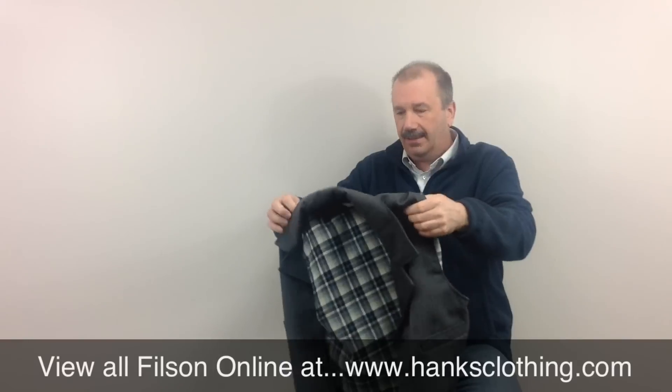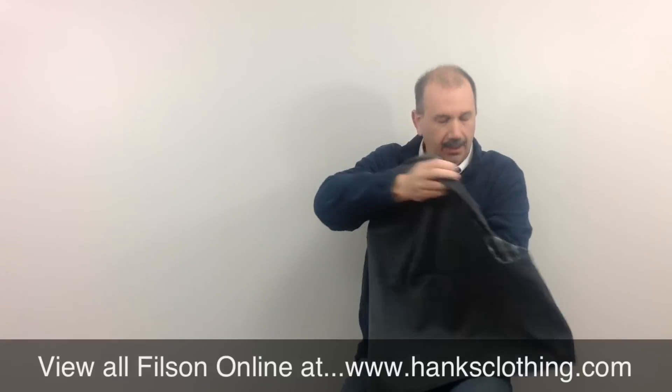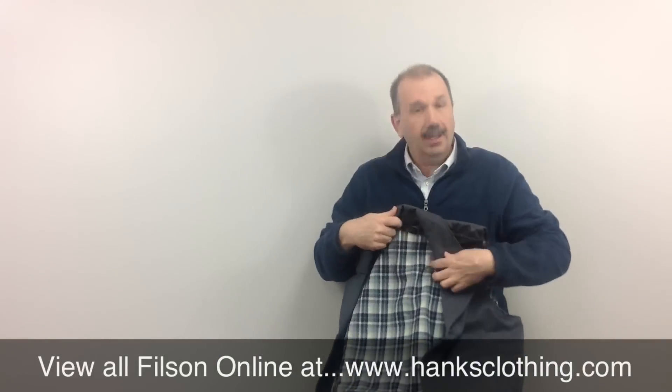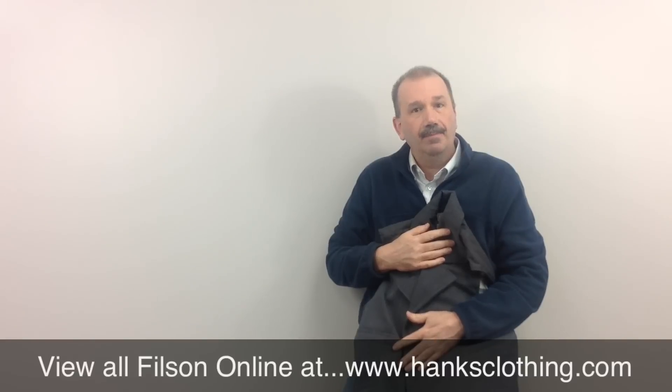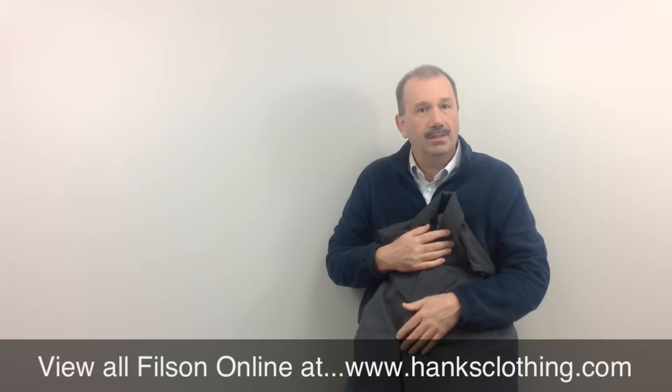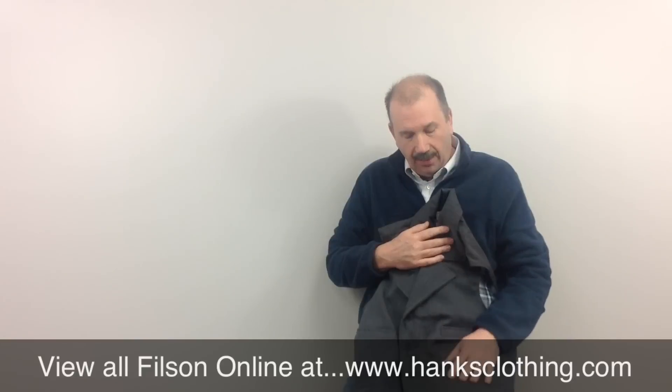If you want a classic looking vest, this right here is a beauty. Nice clean finish on it, absolutely gorgeous. Head on over to www.hanksclothing.com, go to the Filson page, or type 10064 in the search box at the top of the site — it'll take you right to this beauty.